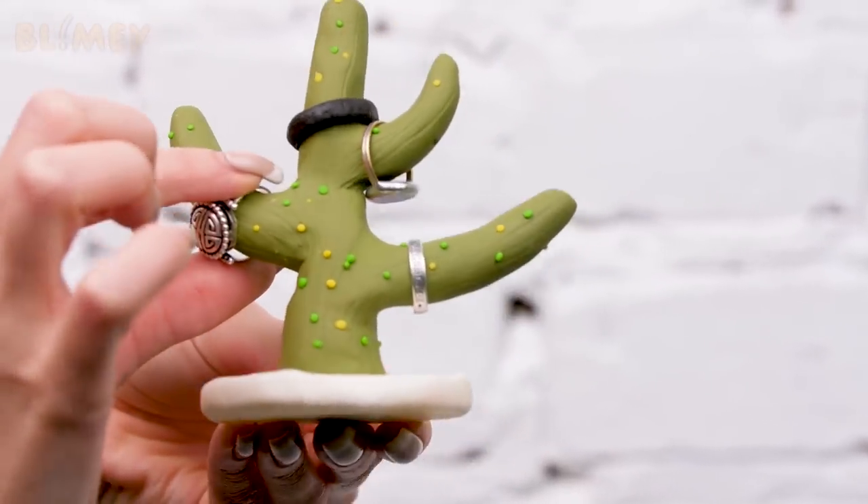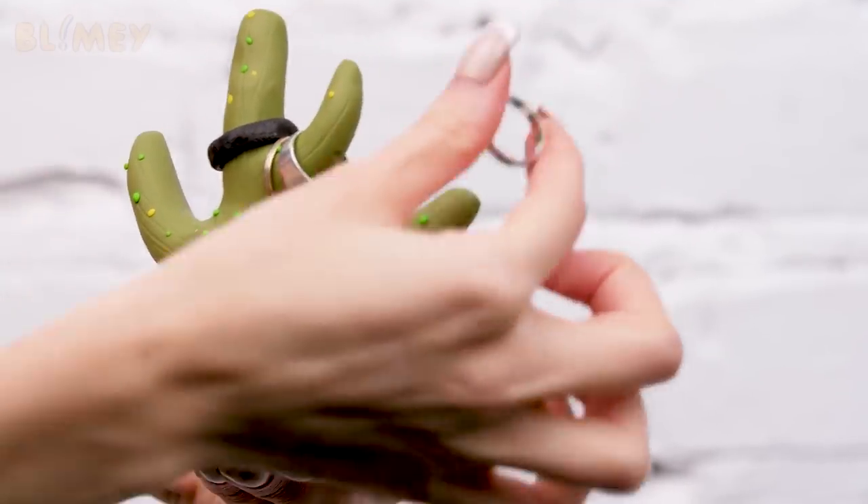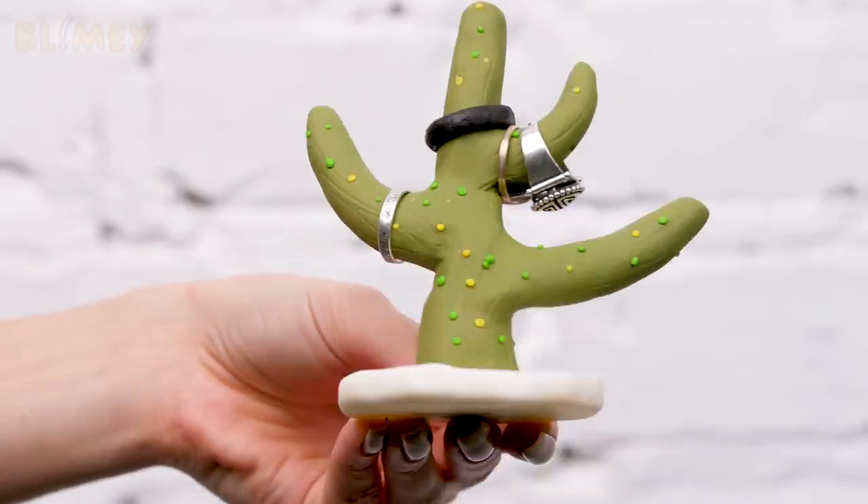What is it even for, you will ask? Here's what it's for — for the rings to be under the supervision of Mr. Cactus.